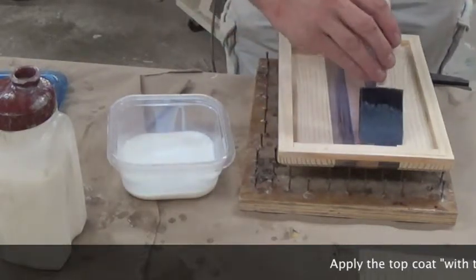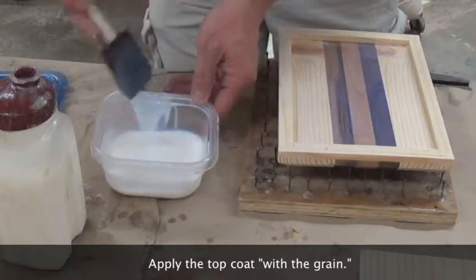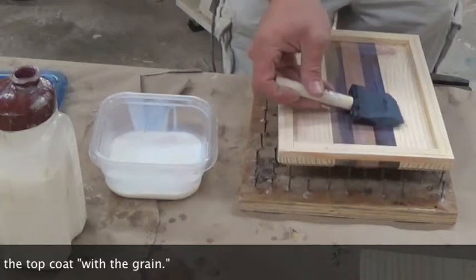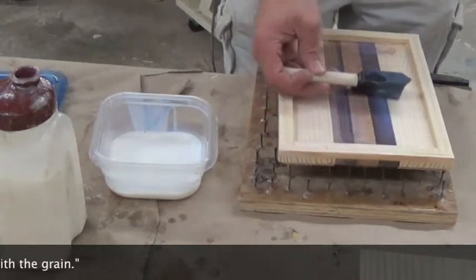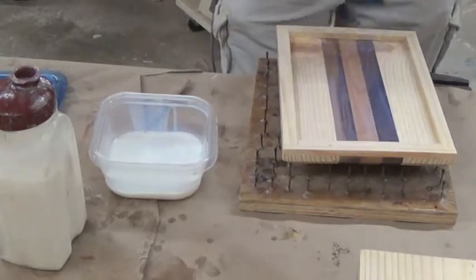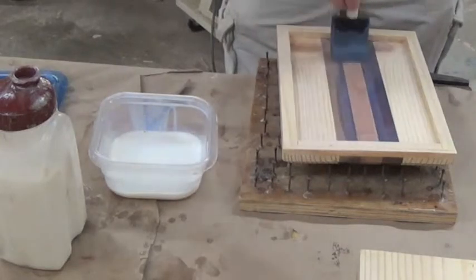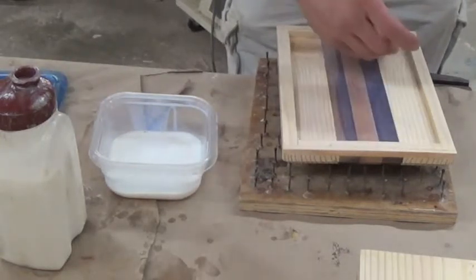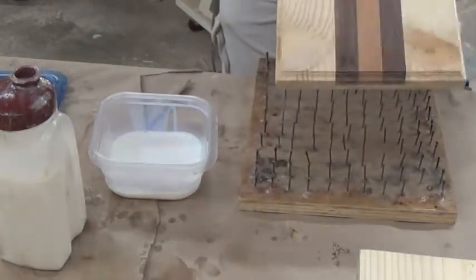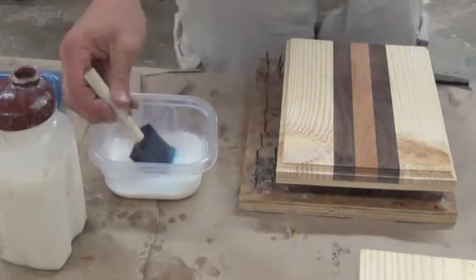This one might be just a bit heavy — this brush was a little bit saturated when I started, so I'll see if I can't take some of that off. It's supposed to be a self-leveling top coat, but I try and not leave any air bubbles in it or anything like that that could cause an imperfection.